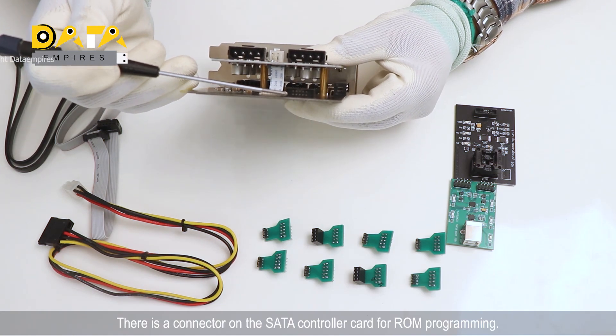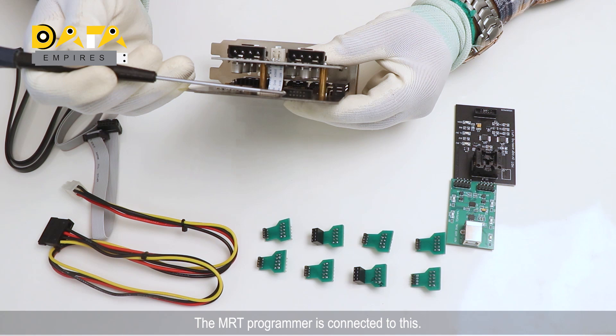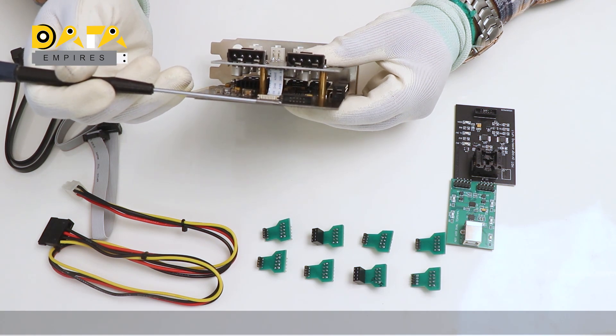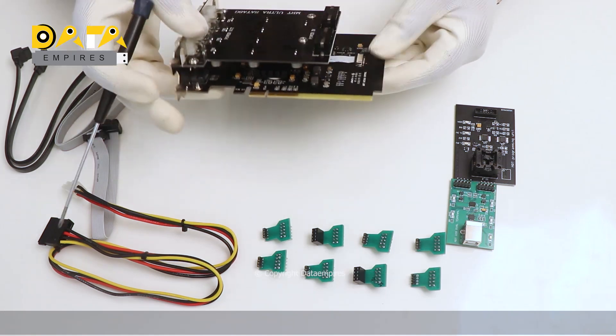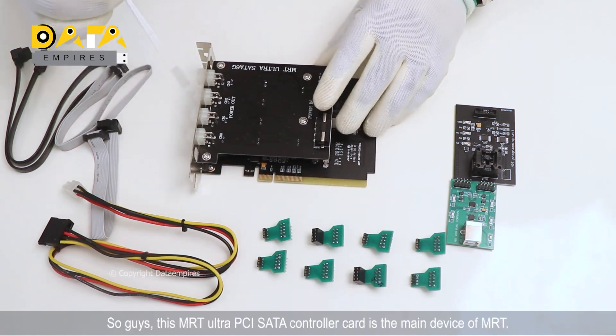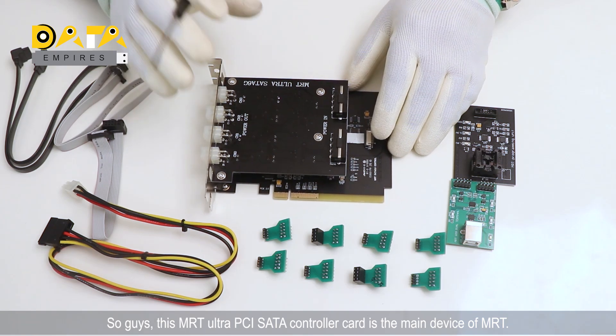There is a connector on the SATA controller card for ROM programming — the MRT programmer is connected to this. So, this MRT Ultra PCI SATA controller card is the main device of MRT.